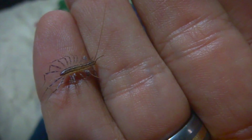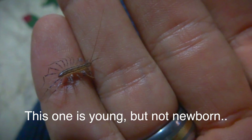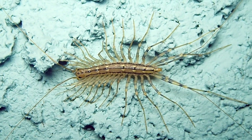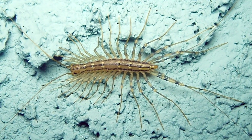Something I find pretty interesting about them is when they hatch from the egg, they have all 15 body segments, but they only have four pairs of legs. When they're full adults, they have 15 pairs of legs. So think about that — it's kind of neat. They start off with four pairs of legs and wind up with 15 pairs of legs.